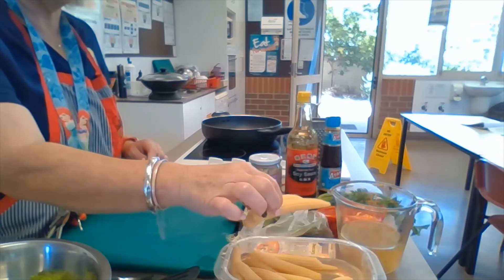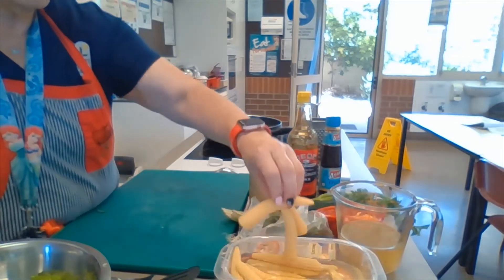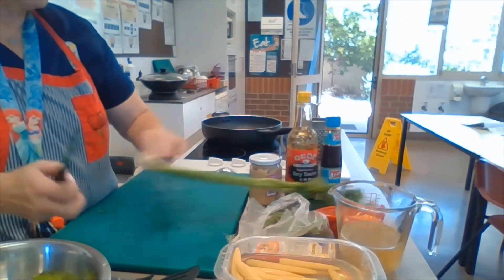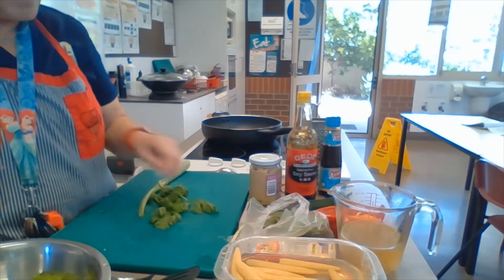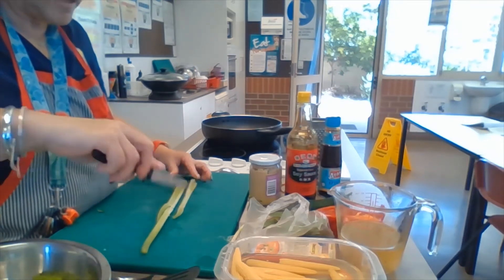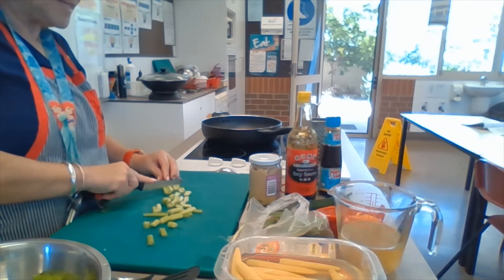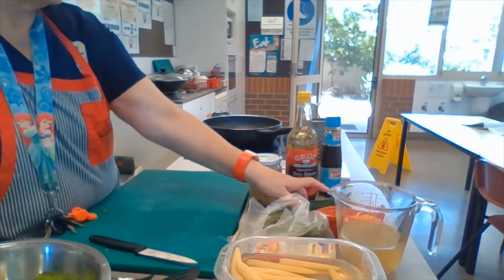We have six spears of baby corn — we're just going to chop them in half. For our celery, we're going to chop off the bottom bit because it's a bit dirty. We're going to cut off all the leaves, then slice down the middle. We're not going to chop it too thin — if you cut them too thin they're not going to stay crunchy.